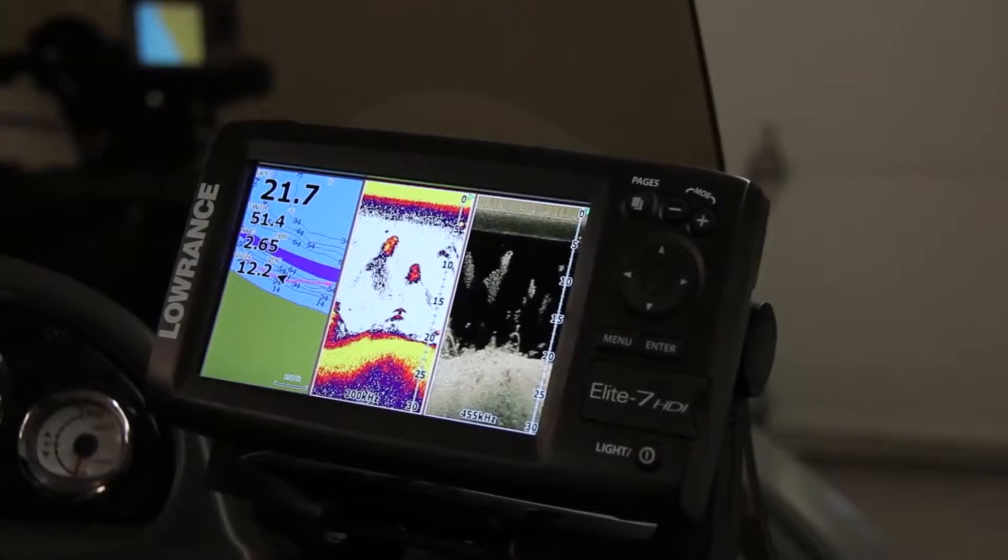Lucas Stewart, you're the product manager for the Elite series of products at Lowrance Electronics, and you've got to be pretty proud of the Elite 7 series that you launched last year — that was a smashing success. You've got something else for us, what is it?